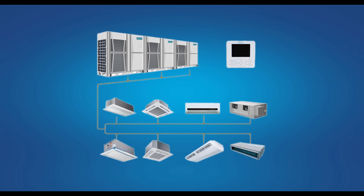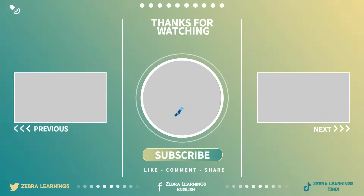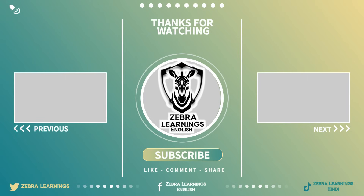I hope you have a clear understanding of the VRV system through this video. If the video was useful, please like the video. If you think this video will be useful to anyone, share it with them. Don't forget to subscribe to our Zebra Learnings English channel.